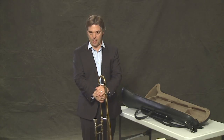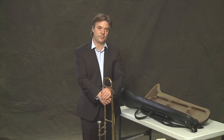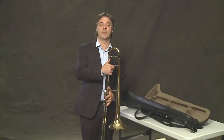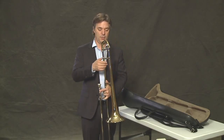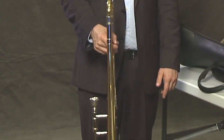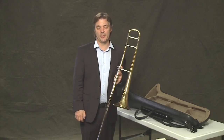We certainly don't want to rest the trombone — actually rest our arms on the trombone with the slide on the ground — because it puts a lot of pressure on the metal. It's a very thin metal. So it's best to always hold the trombone like this, or if you're going to rest it on the end, hold it lightly.